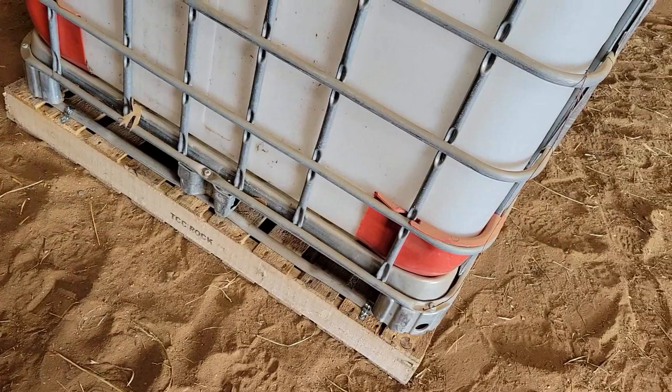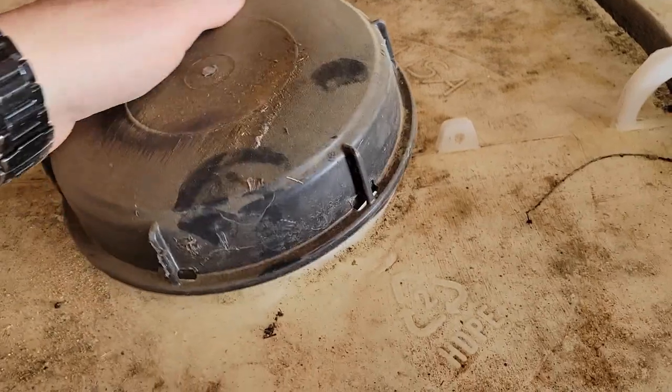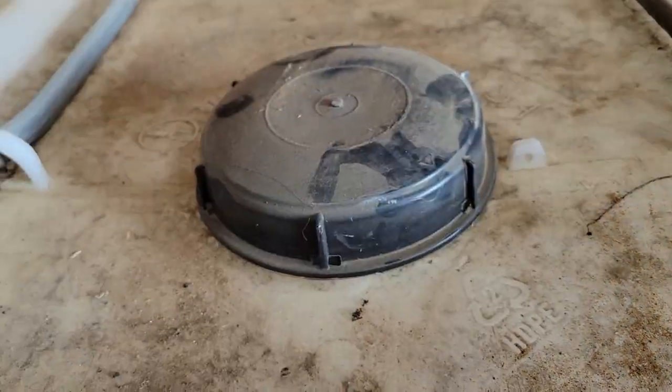Now I've got it strapped down to the pallet. Time to get a look at the inside and see what it's like. Yes, it's all dirty — tiny bit of oil. Nothing a little Dawn dish soap isn't going to fix with a good spray out and clean. So that's what I'll do next.